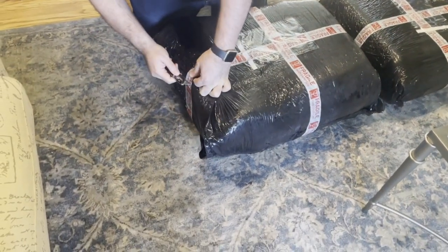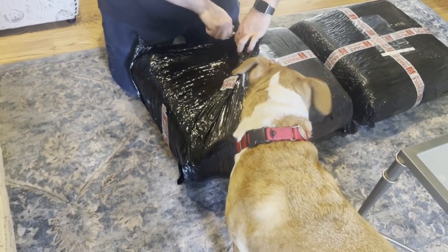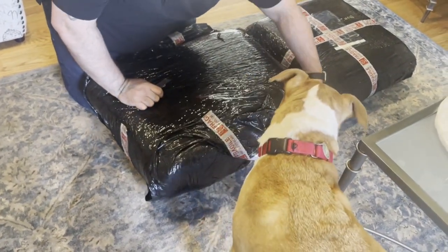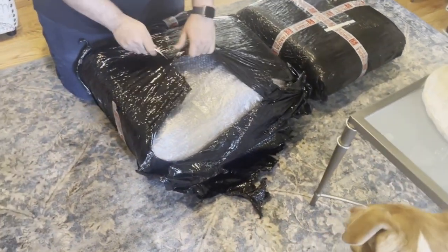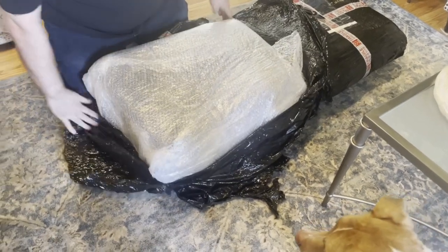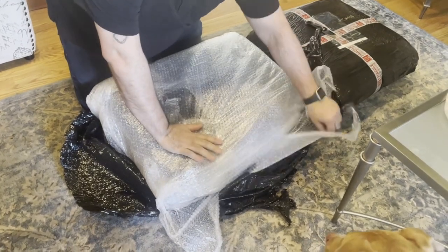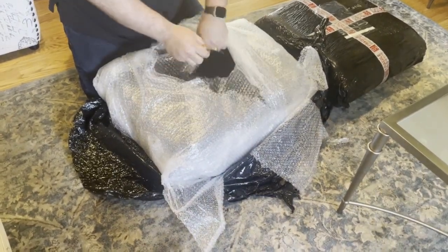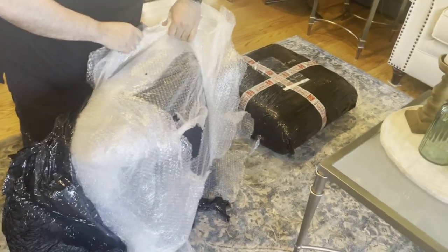Let's start the process of carefully cutting this open — make sure I don't cut into what's underneath. There are just layers and layers. I'm going to set this in a little bit more. Here's the bubble wrap — cut it out. It looks like what's coming up first is the box.